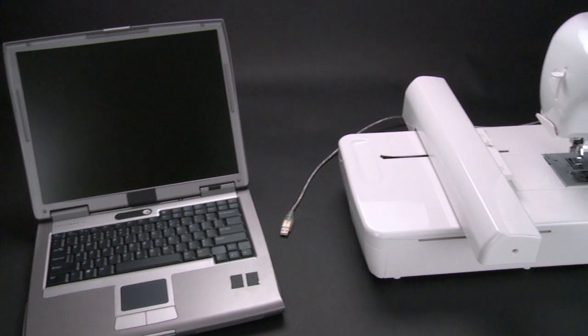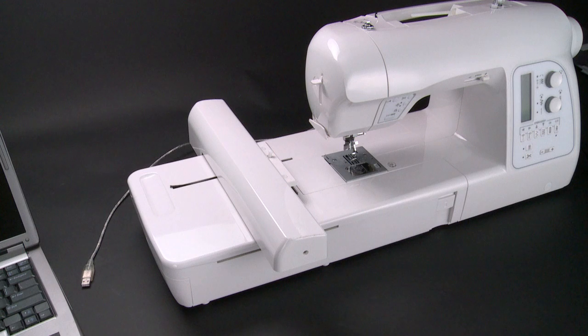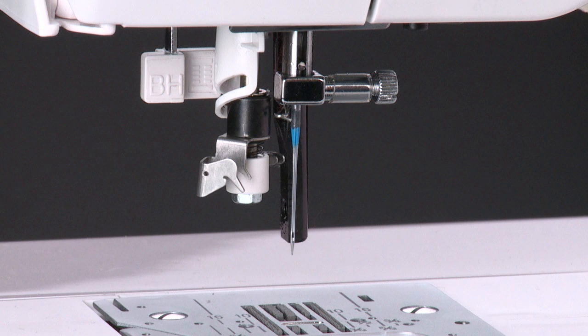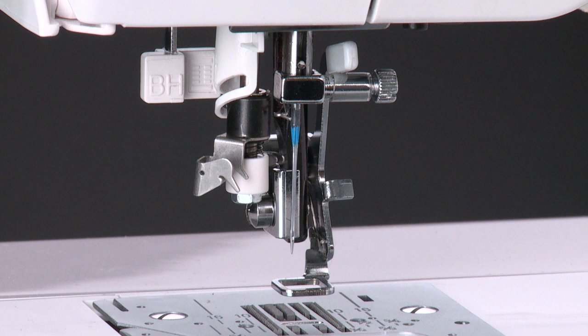Before installing the software, we'll first show you how to set the machine for embroidery mode. Your machine comes with the general purpose presser foot in place for regular sewing. But in order to do embroidery, you will need to remove this presser foot and the presser foot holder, and then attach the embroidery foot which comes with your Futura sewing and embroidery machine.